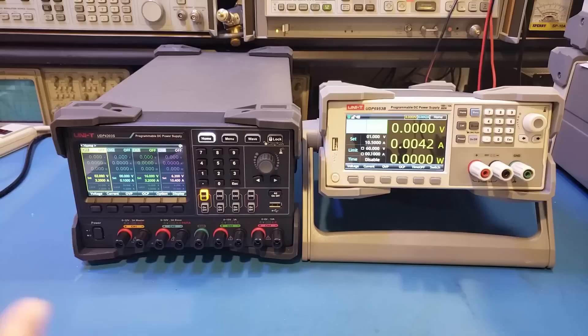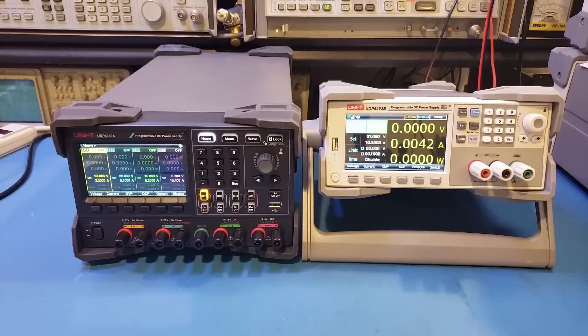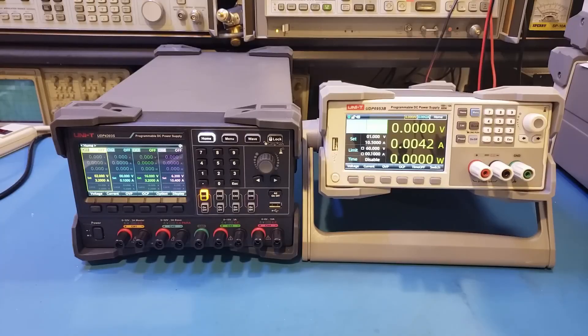Typically, linear power supplies weigh a lot more than switching power supplies of similar power rating. The UDP4303S on the left, for example, has a rated maximum power of just under 300W, yet it is more than double the weight of the UDP6953B, which can handle 600W. Because linear power supplies use mains frequency transformers, they can only accept certain input voltages, and the primary windings need to be reconfigured to handle different input voltages — you can see this from the physical voltage selector switches. Switching power supplies, though, are typically designed to handle a wide range of input voltages, say 100V to 240V, with no need to manually select the input voltage — everything is handled automatically.